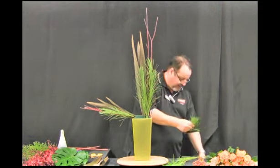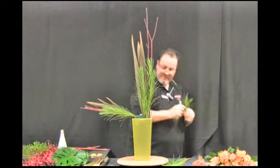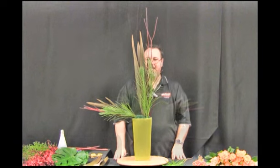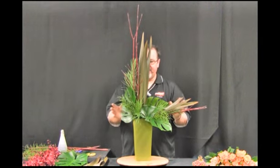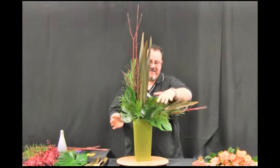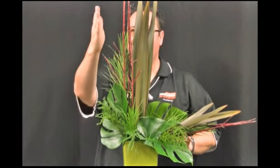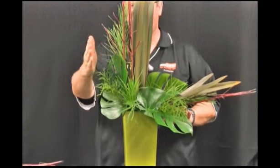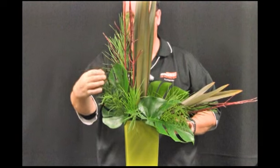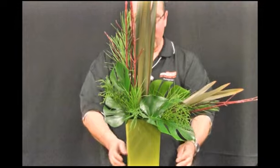I'm going to continue on and add some more greens to give me the basis of the shape. To further strengthen our asymmetric line I've placed some monstera leaf and some mountain moss in the design. We want to create a straight line on the side of our design, but we also want a small accent — that's why I've placed some of the mountain moss on this side of the arrangement.